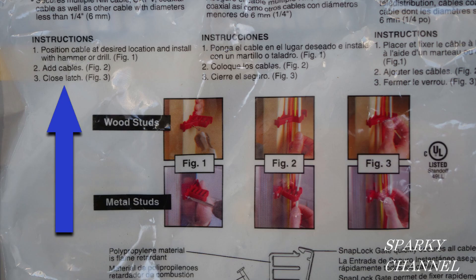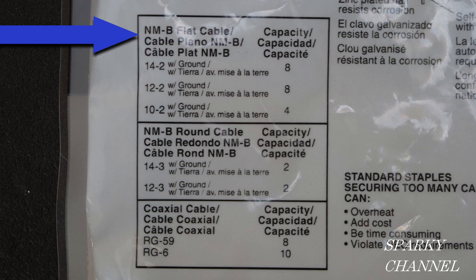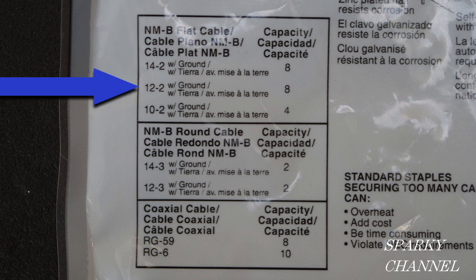On the back of the package of the multi-cable staples, here are the instructions. Right over here on the right it says UL listed, and here on the back of the package it shows the labeling. Notice that it is for NMB flat cable — this labeling is not for round cable, just flat cable.